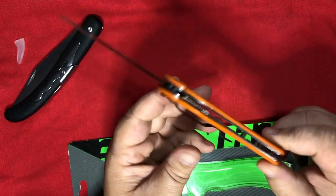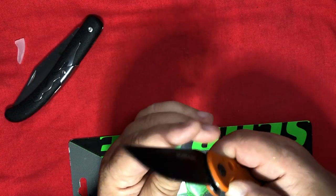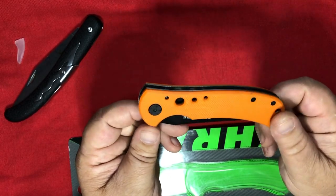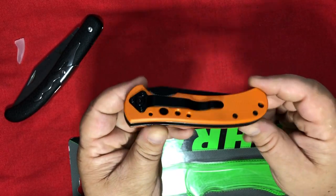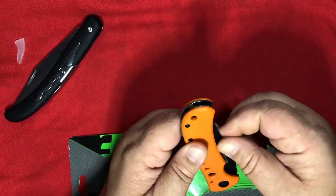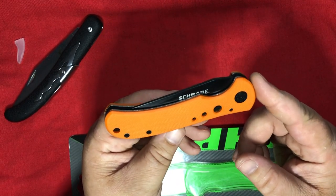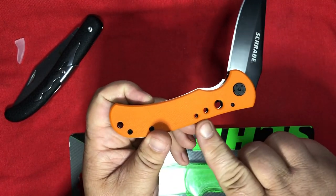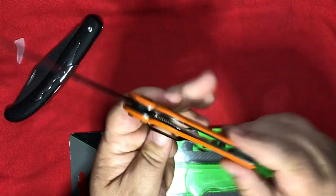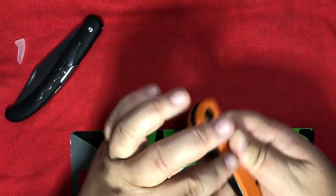This knife is cheap as hell, I can already tell. Well, the G10 scales are pretty thick, it's got full liners on both sides, riding on Teflon with a high-ride pocket clip. Oh, this is one of those knives — it doesn't have a thumb stud or a flipper tab, you just kind of have to open it that way. It's got a detent though. We got some speed holes going down the side, and the lock-up is good.